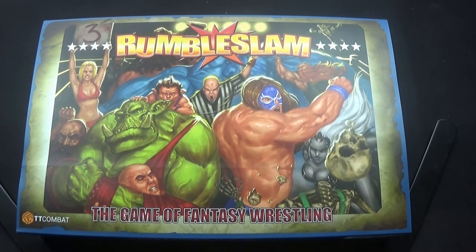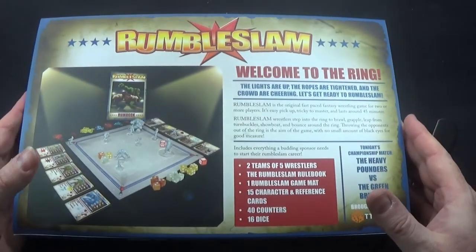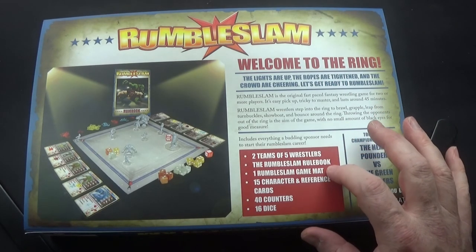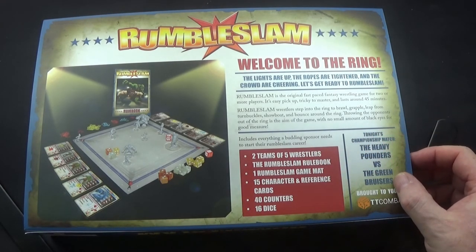Here we are with Rumble Slam - as you can see, it's a game of fantasy wrestling. Let's have a look at the back. 'The lights are up, the ropes are tightened and the crowd cheering - let's get ready to Rumble Slam!' Rumble Slam is the original fast-paced fantasy wrestling game for two or more players. It's easy to pick up, tricky to master, and lasts around 45 minutes.